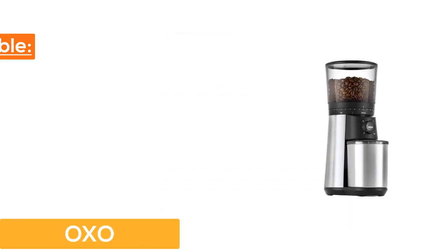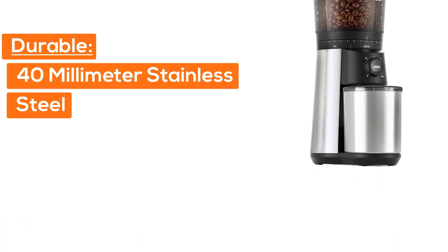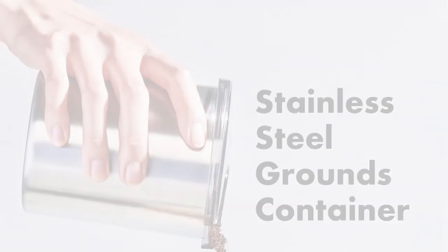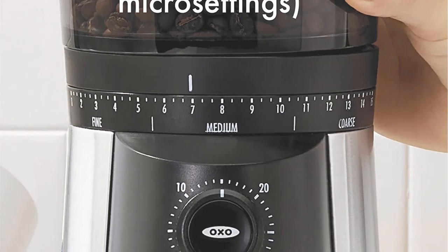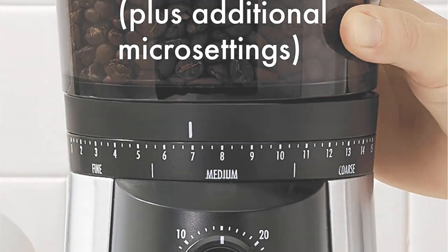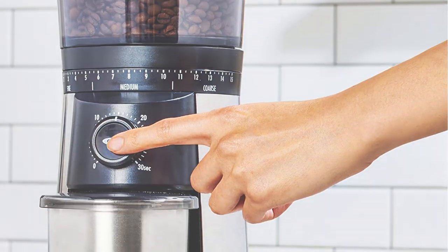OXO. Durable 40mm stainless steel conical burrs create uniform grounds for optimal flavor extraction. 15 settings plus micro settings let you adjust your grind to suit your taste. One-touch start timer keeps your last setting — just push to grind.